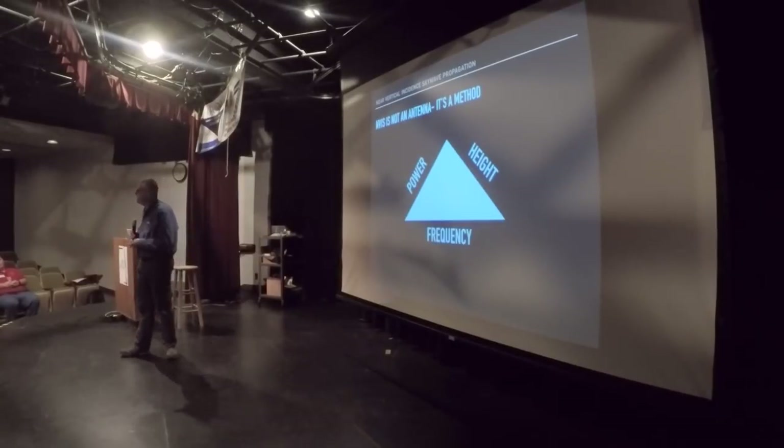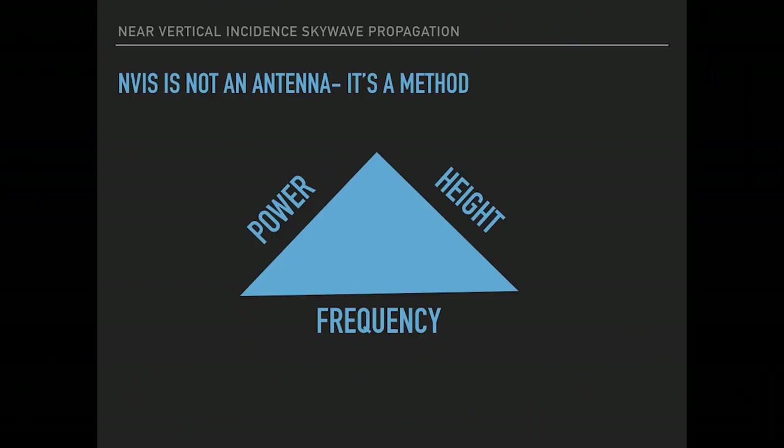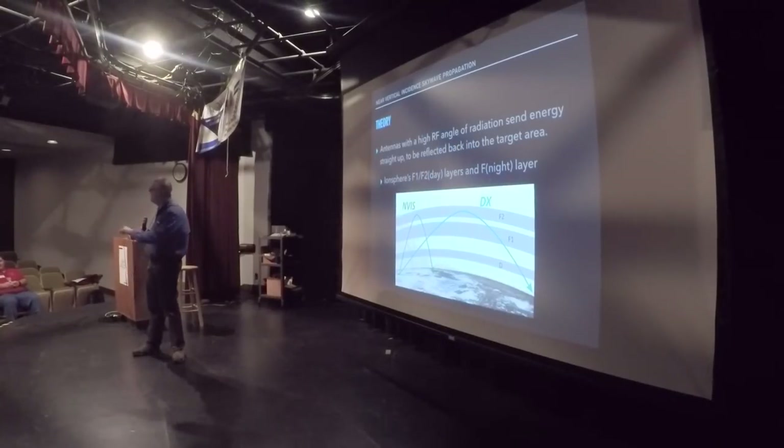NVIS is not an antenna. Don't get the idea that when you think of NVIS — Near Vertical Incident Skywave Propagation — you're thinking only antennas. It's a method of communication, and it really involves three different things: your frequency, your power, and the height of your antenna. With that, let's go into the theory.